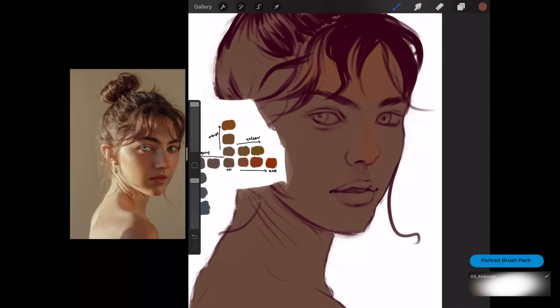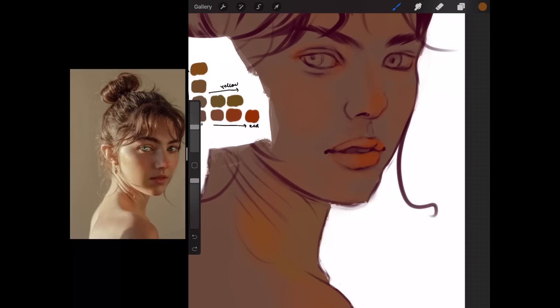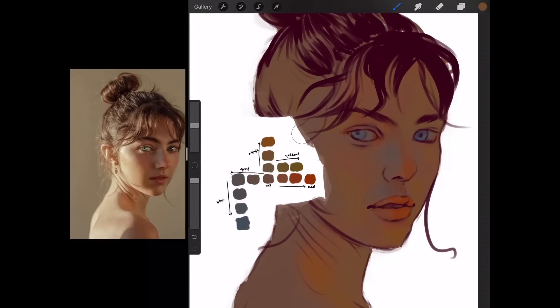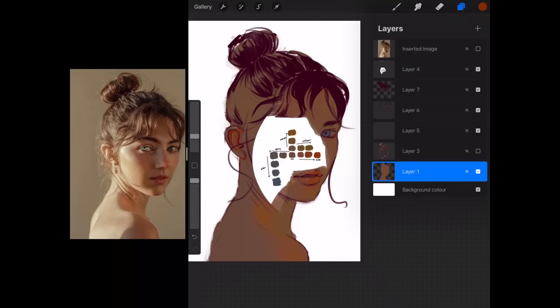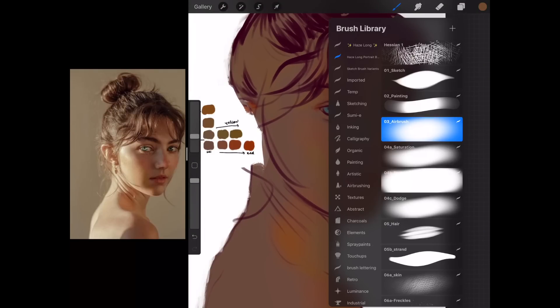Now we're finally ready to begin coloring. Using our original tone as the base, we start by coloring the shadow parts of the face first, doing hue shifts — color shifts — without worrying about values at this moment. We're not worrying about light and dark; we're just trying to get all the temperature changes and colors correct. Skin can go either way: more red, more orange, more yellow, or more gray, so we have to be sensitive to changes in color and temperature.